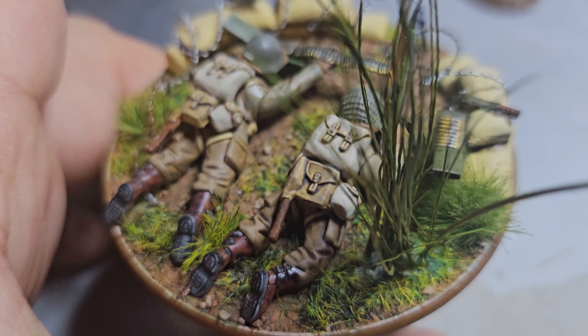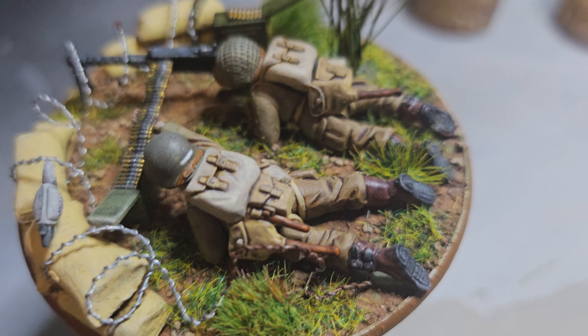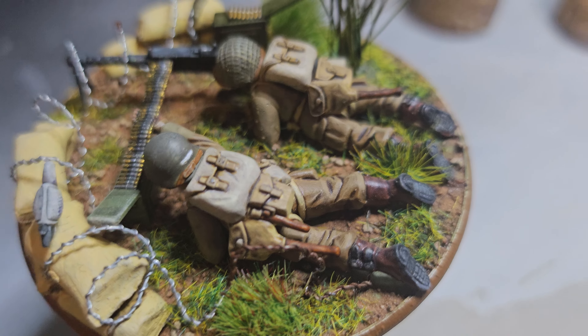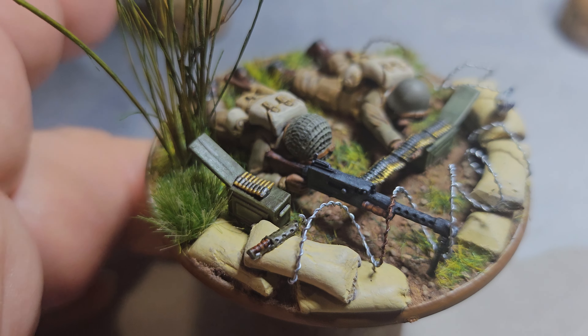I've gone with the M42 uniform color. I'm fairly pleased with how it's gone. I spent a lot of time on the faces but you can't see them because they're crouched down. All I've got to do is put this bandage on one of their helmets and that's finished - then just varnish it and it's done.